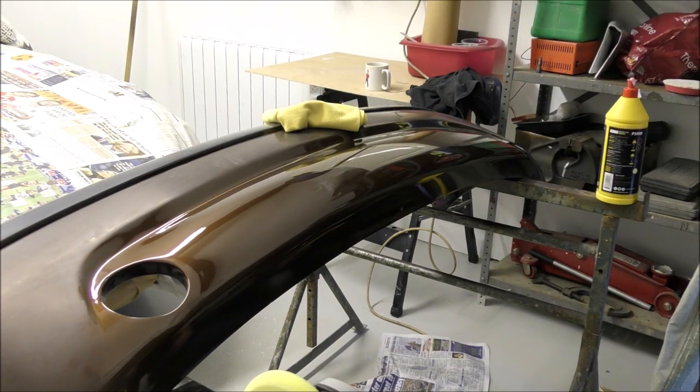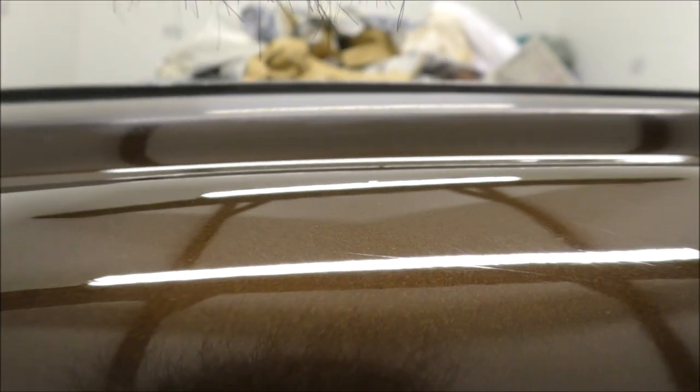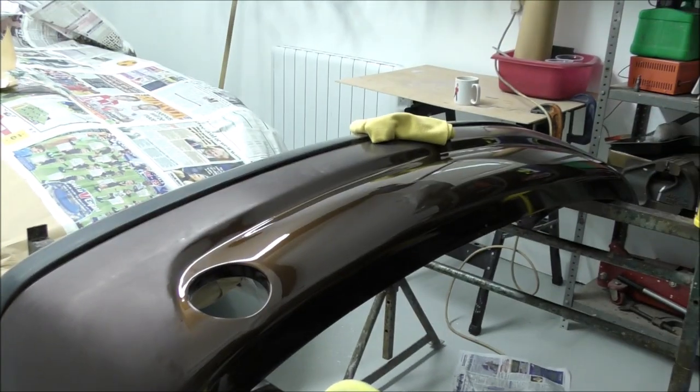So the yellow pad is done - just one pass. We'll take a look at the finish now: one pass with the wool and one pass with the yellow pad. For me this is a very quick system and it gave me some really good results. I'm very impressed with it - it's quite a nice system and I got used to it fairly quickly. It does exactly what it says on the tin. I didn't need to use any P3000 or P6000 in this task, which has saved me money.